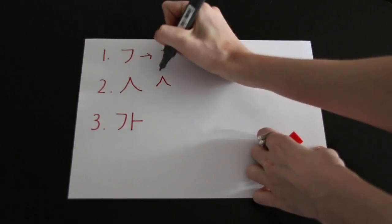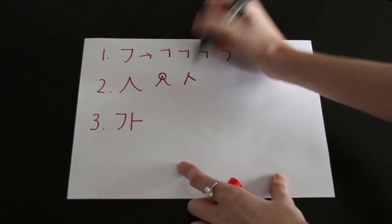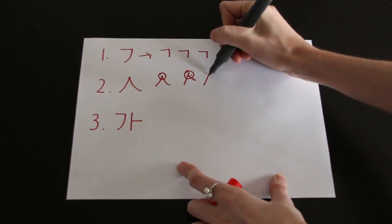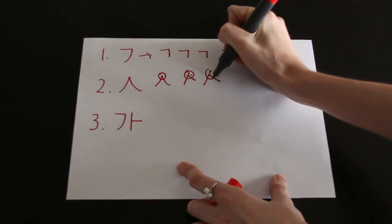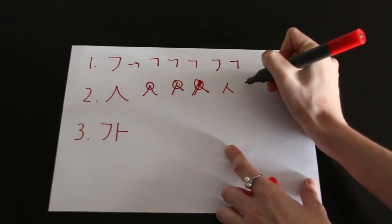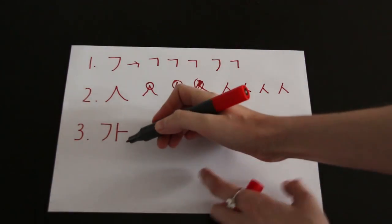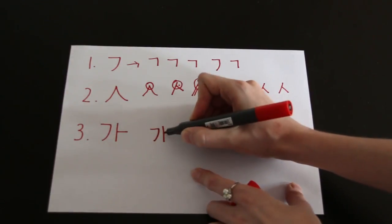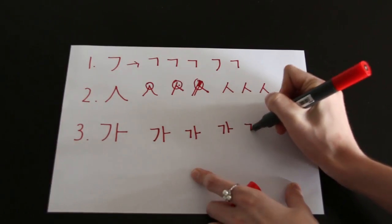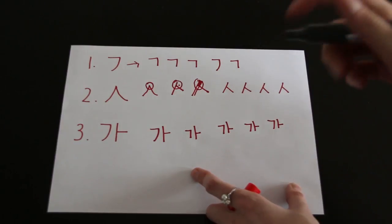Next one is ㅅ (the S). You can see some people connect it at the top — that is incorrect. It is two strokes, and leave a little space here. So you start with one big line and then you connect it about one-third of the way down from the big one, like so. Then the ㄱ again — like I said, don't round your ㄱ, make it a lot sharper. Remember that your letters should fit into an invisible block.